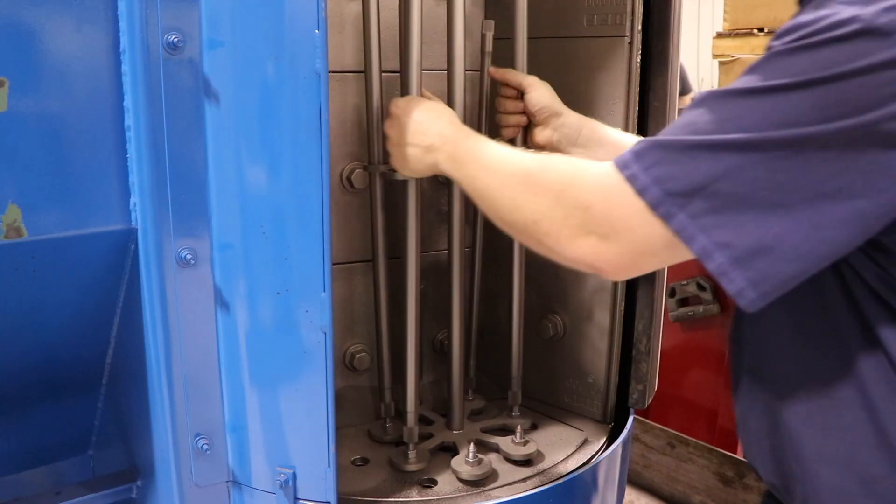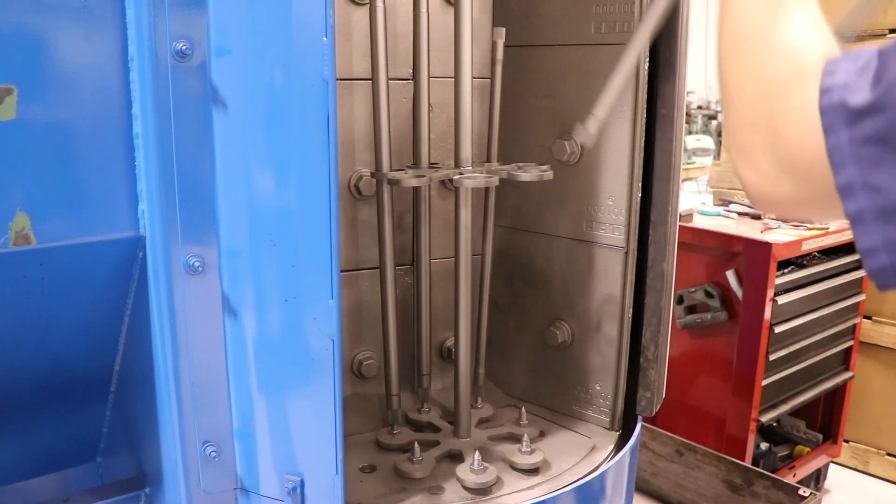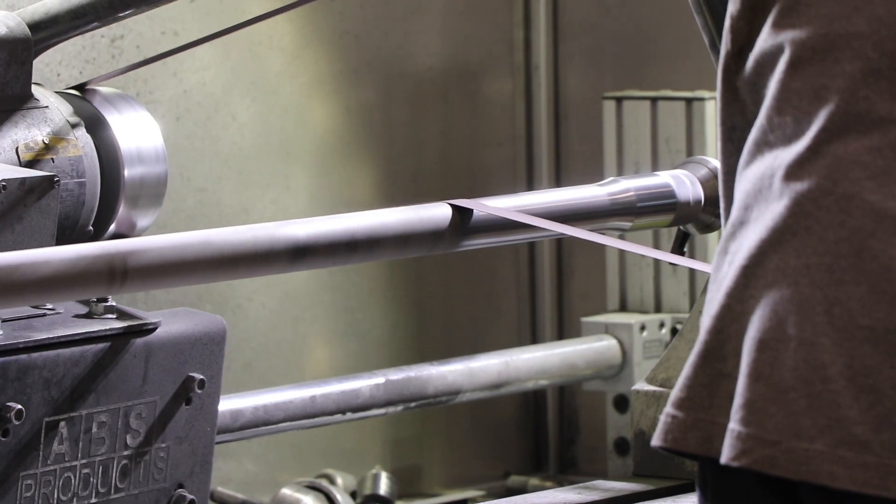The straightened bars are then sandblasted and polished to remove imperfections on the surface and provide a clean, shiny finish.